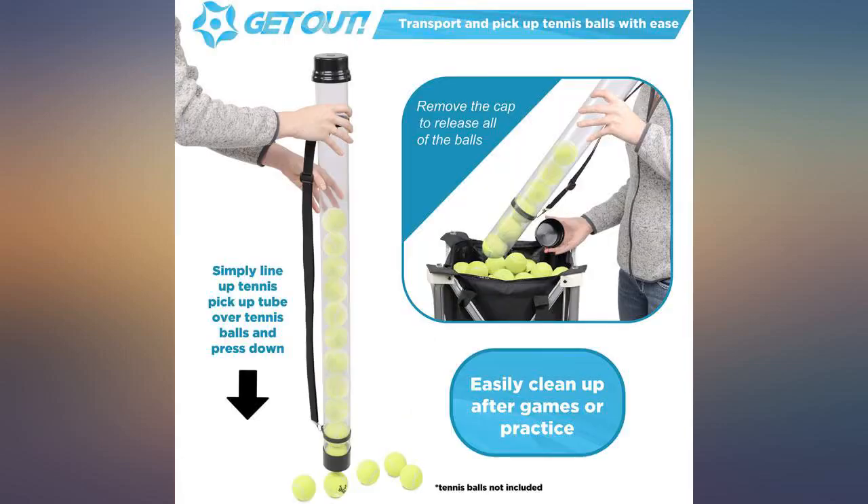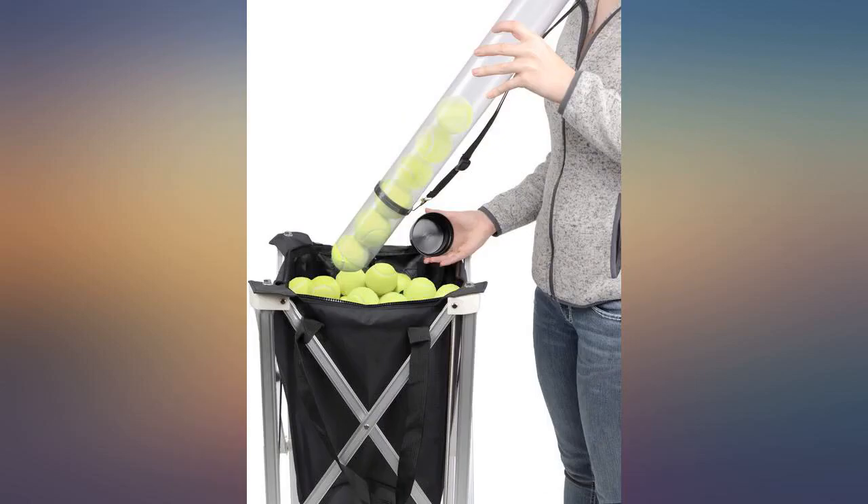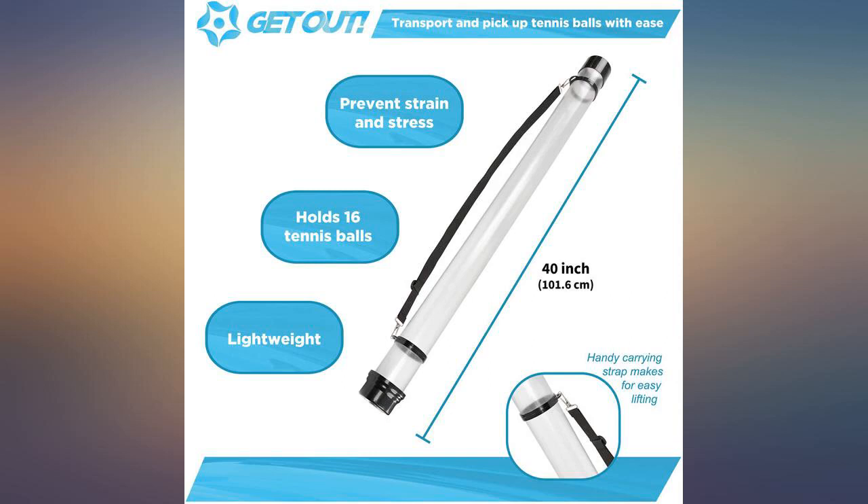The tennis ball hopper tube is very effective and convenient, which I bought for my wife who has back problems. Works like a charm — highly recommend it.